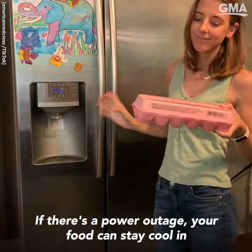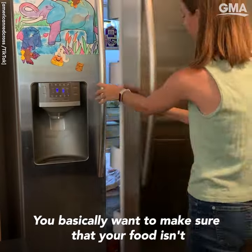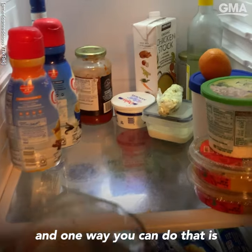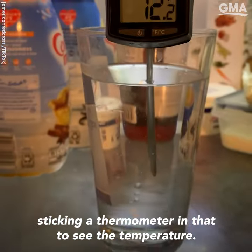If there's a power outage, your food can stay cool in an unopened refrigerator for up to four hours. You basically want to make sure that your food isn't going to get warmer than 40 degrees Fahrenheit. I only have this meat thermometer, and one way you can do that is by putting a glass of water in your fridge and then sticking the thermometer in that to see the temperature.